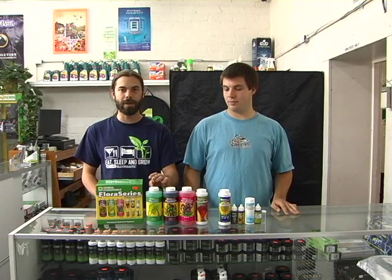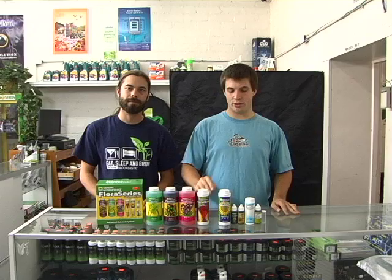It retails for about $50, coming with your Pro Micro Bloom. It also has a couple of additives. You have your Flora Blend — it's a vegan plant booster you can use all the way through. You also have your Liquid Cool Bloom, which is like a weight product that helps make the size of your fruits a lot bigger.